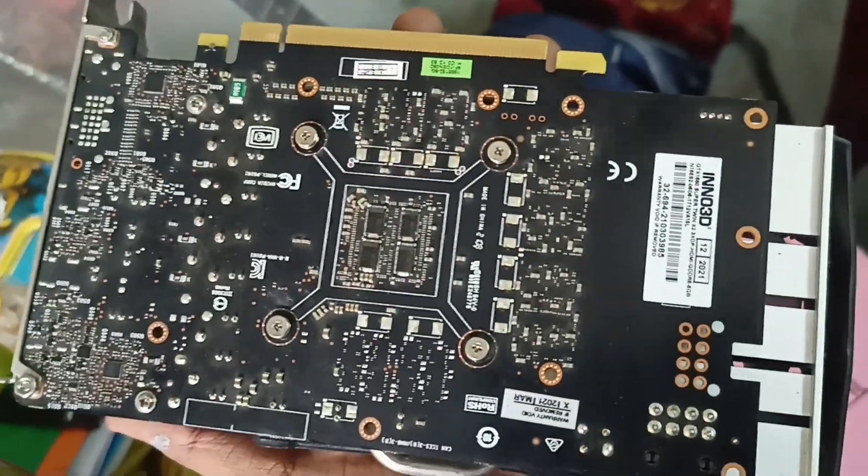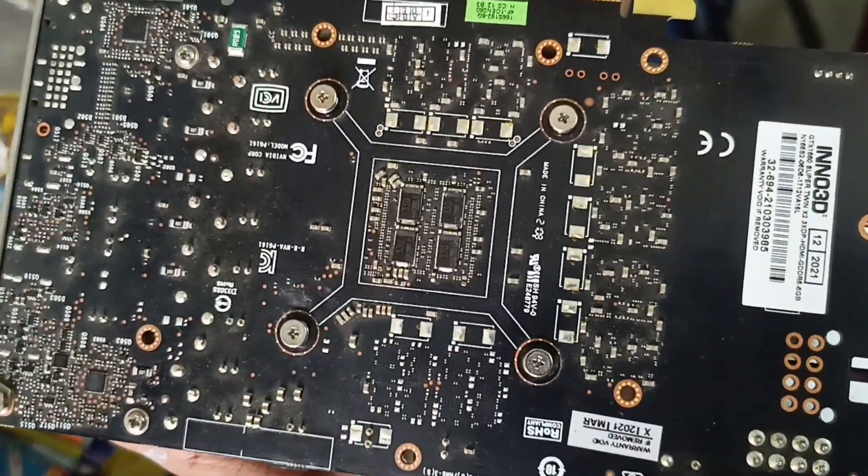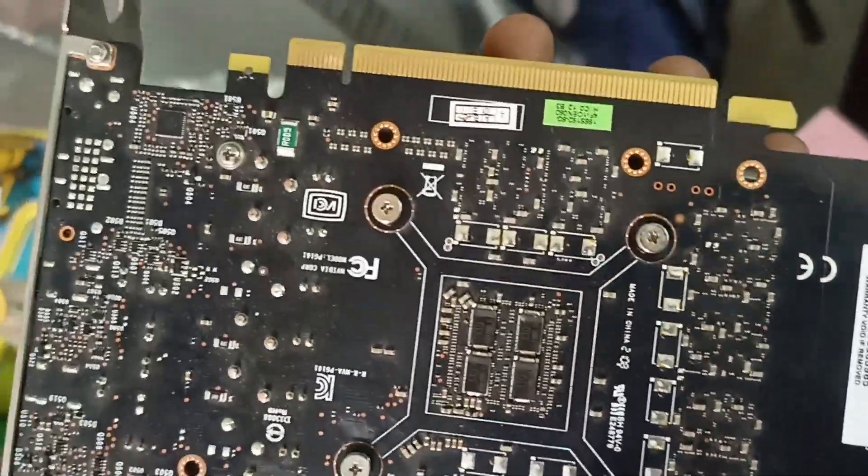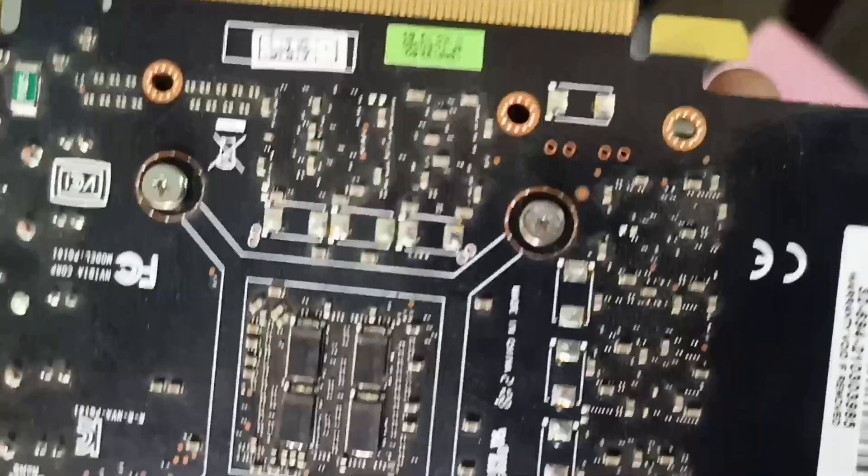After everything is done, reassemble the card. Just clean it before installing and place the screws in a diagonal order — tighten the screws in an X pattern: first this, then this, then this, then this. And then these two screws.